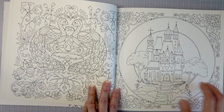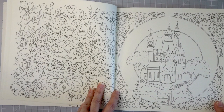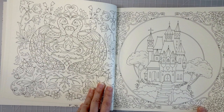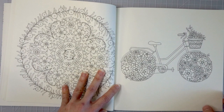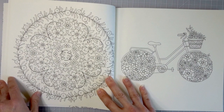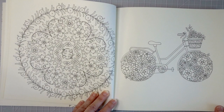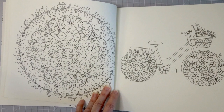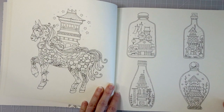Over here we have a castle that kind of reminds me of the one I colored in the Johanna Basford Christmas coloring book — though that one had a snow tutorial and I did a 'how to color gold' tutorial too, which was a great color-along. Here we have a mandala-type patterned page of just flowers, and then a bike where the tires are filled with flowers. Those are so pretty. And look at the horse — this is so different from her normal style. I just love it. Look at the bottles with little buildings inside!